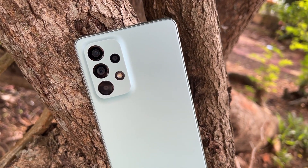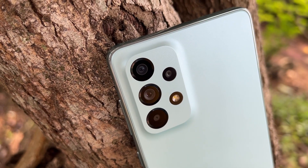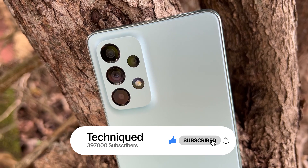In this video we will be looking at the camera samples, how good the quality is, and how good the performance is for this price segment. Before getting into the video, if this is your first time on this channel, do hit that red subscribe button and also hit the bell icon to get notified of all the videos we publish.